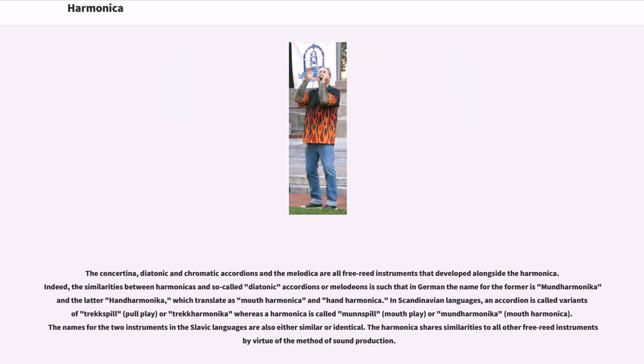The concertina, diatonic and chromatic accordions, and the melodica are all free-reed instruments that developed alongside the harmonica. The similarities between harmonicas and diatonic accordions are such that in German the name for the former is mundharmonika and the latter handharmonika, which translate as mouth-harmonica and hand-harmonica. In Scandinavian languages, an accordion is called variants of trekkspill or trekkharmonika, whereas a harmonica is called munnspill or munnharmonika. The names for the two instruments in the Slavic languages are also either similar or identical.